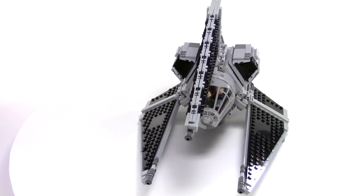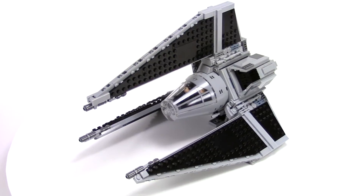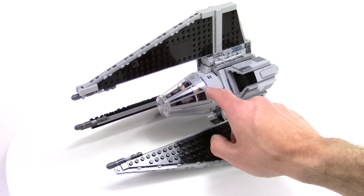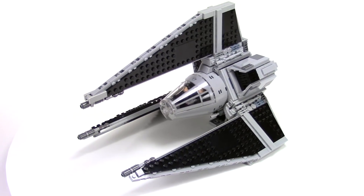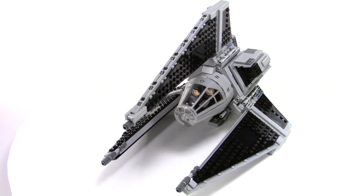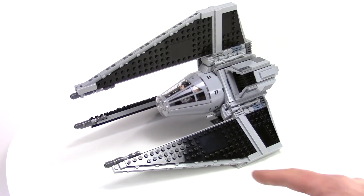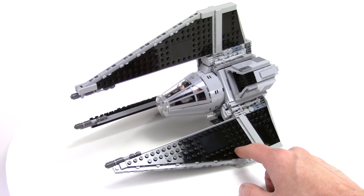That's what got me going as far as inspiration and started to have some ideas. It started with this Millennium Falcon cockpit piece from the Force Awakens 2015 version. And then the next thing was the wings, or the solar panels.